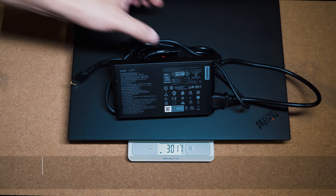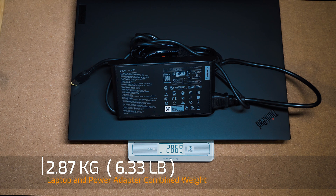The weight of the ThinkPad P1 Gen 6 is 1.93 kilos, and with the 230-watt power adapter it becomes a combined weight of 2.87 kilos that you'd be carrying around with you.